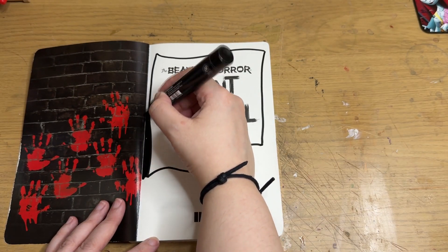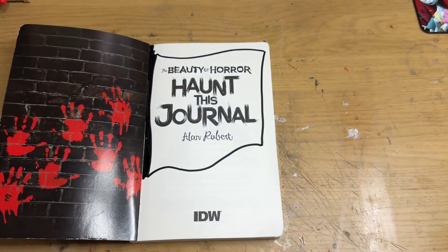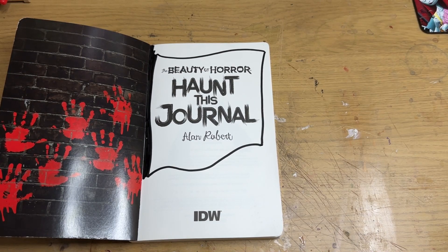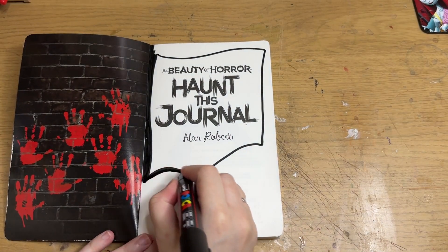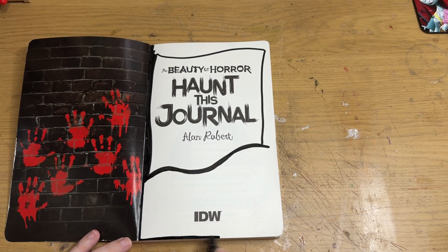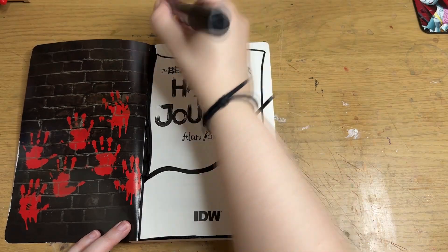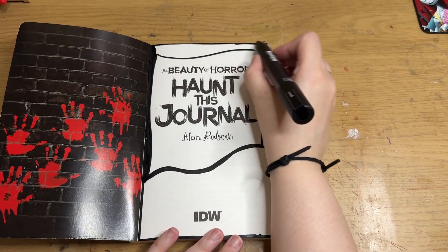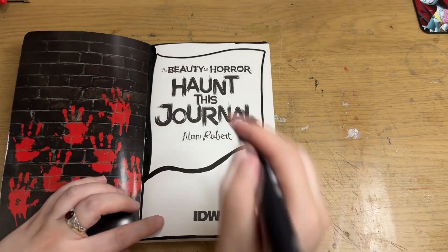I only got to do one of these pages last year, which was to give eyes to some portraits and then scratch them out. If you look at last year's playlist you'll see that video. It's one of the early ones, and I never really did any more in it because I was always really upset that the first load of pages were just different.